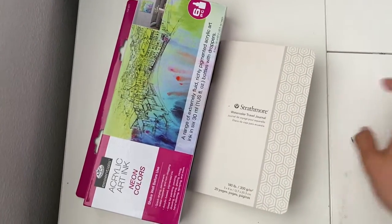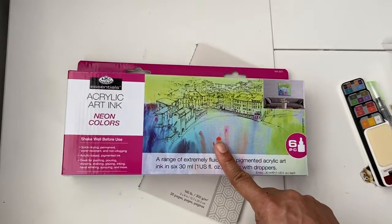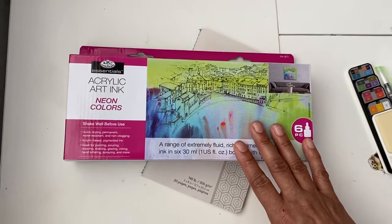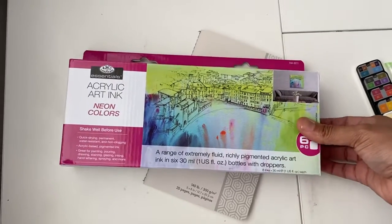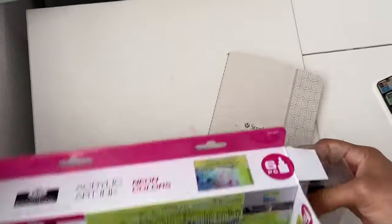So yes, I got this and it was $9.99 — basically $10. They also had another set with the basic colors: red, yellow, blue, white, black — but I have all those colors in my Liquitex brand already, so I didn't want to double up. This one is the neon colors, and I already opened it so it was easier for me to show it to you.